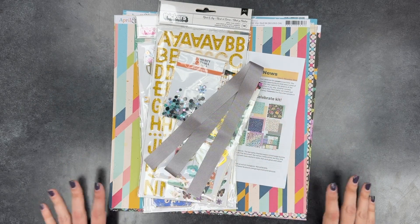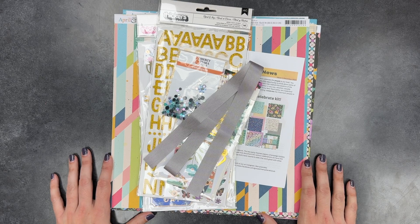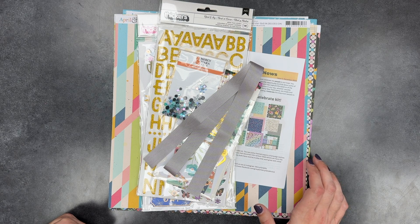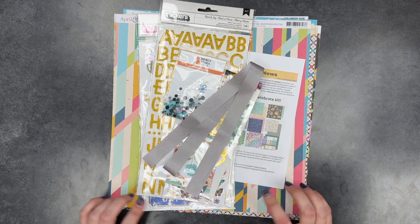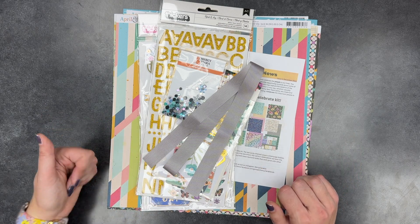Hello everyone, welcome back to Lisa's Paper. I'm Elise and I'm here today with another Kit Catch Up. If you hear any noises in the background, that's because I have a little visitor in the studio today — Lila's over there painting on the easel while I record this. If you're new to Kit Catch Up, I have an entire playlist of these so you can check that out on my channel.